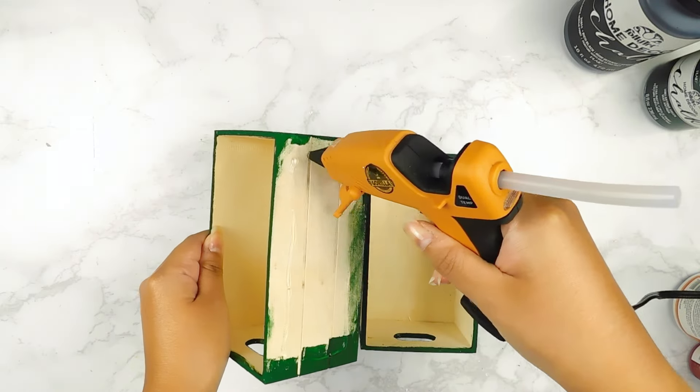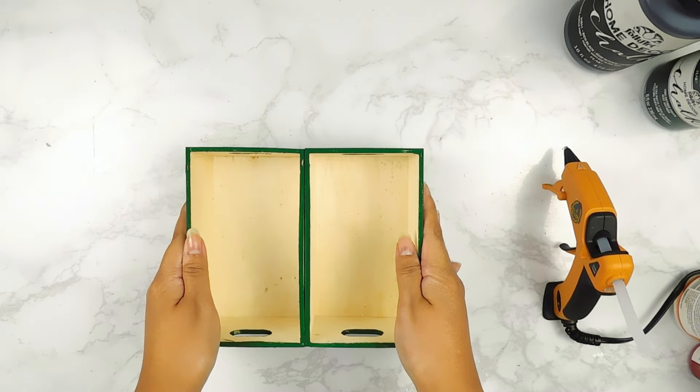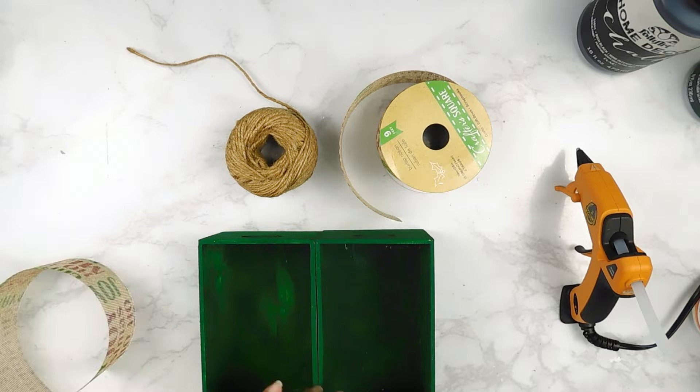I'm going to go in with some hot glue and hot glue our two little boxes together in the center. And then I had this beautiful Christmas ribbon from the Dollar Tree that I'm going to wrap around the box and secure it with some hot glue.